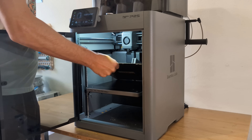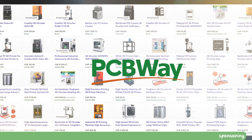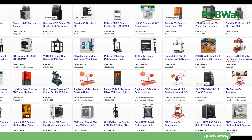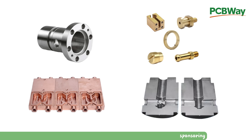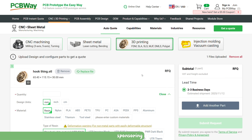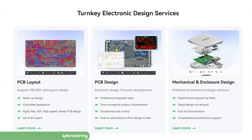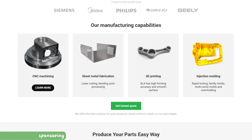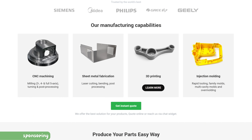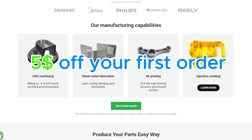All that and more after a quick shout out to the sponsor of this video, PCBWay.com. No matter which 3D printer you choose, there will always be things you cannot make yourself. You don't have to buy the most expensive printer or a CNC milling machine. Instead, simply upload your part to PCBWay.com, select the desired material and quantity and get an instant quote — not only for PCBs but also CNC milling, sheet metal fabrication, 3D printing and injection molding. With the link in the description you will get $5 off your first order.